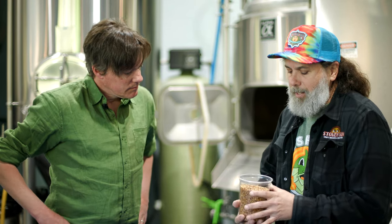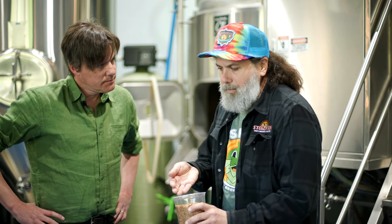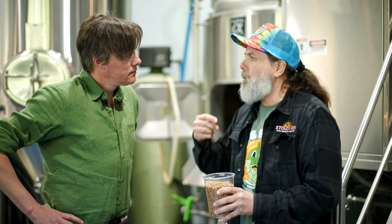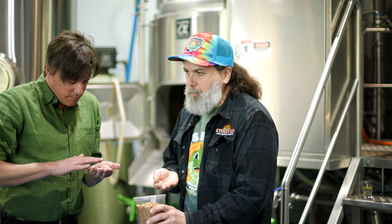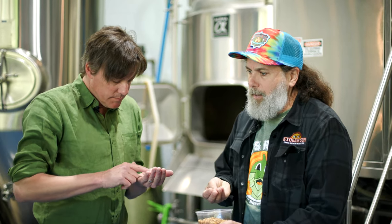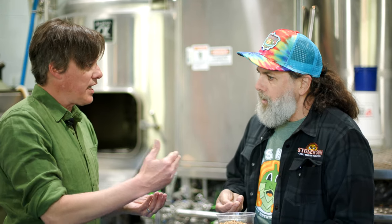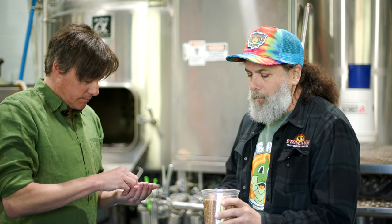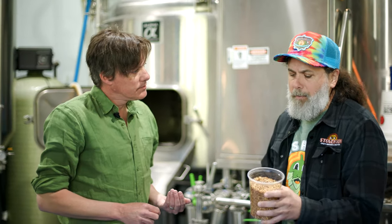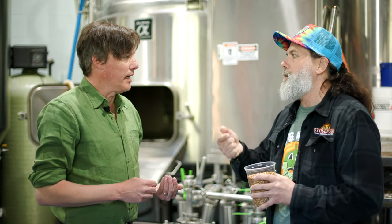We get the barley that's already been malted and it comes in a form that looks like this — kind of a granola look to it, right? Once the barley becomes malted, it then goes through several steps where it'll be kilned or roasted to achieve different colors. We're looking at what's called crystal malt here. This malt has been produced to provide a very sweet flavor as well as give a really nice red color to the beer. This is one of the key ingredients for our Uncle John's beer, which is our classic West Coast IPA. Crystal malt is definitely an important part of brown ales, West Coast IPAs, amber beers, and so forth.